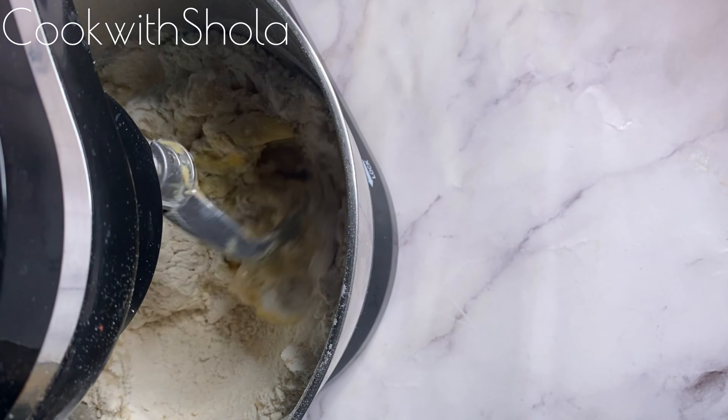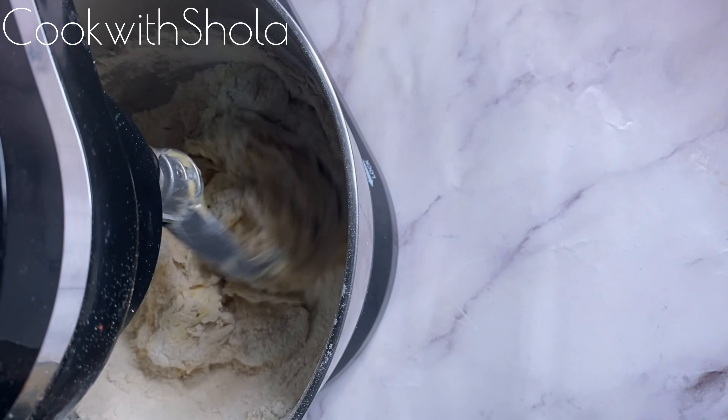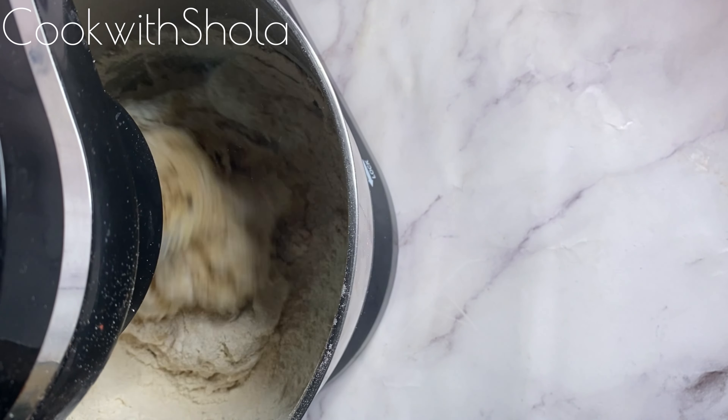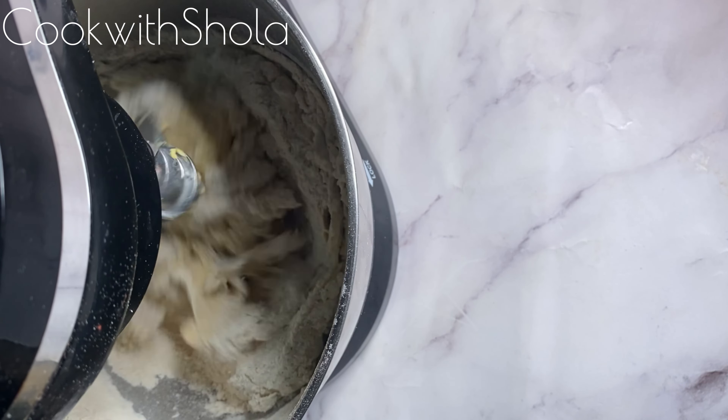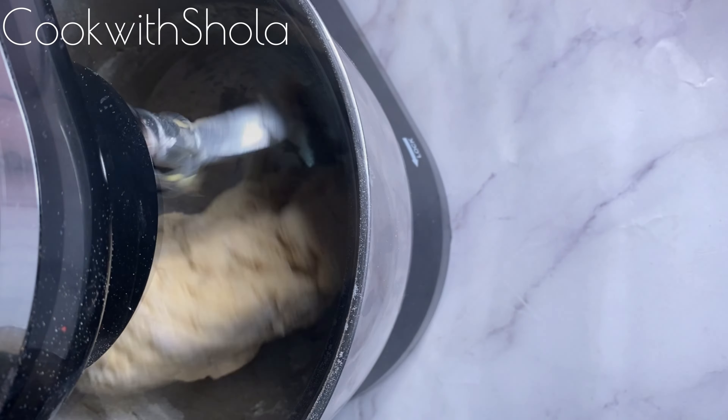Mix with your dough hook on high speed for about 15 to 20 minutes. You can also do this by hand as well. The key to a very good donut is in the kneading of the dough.